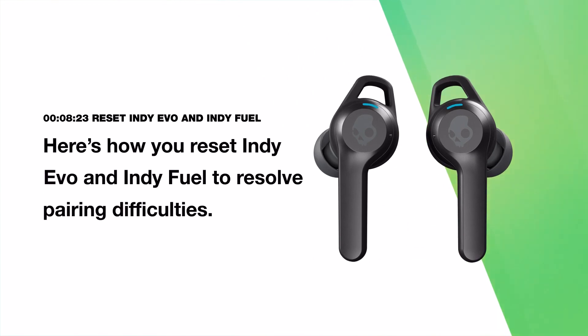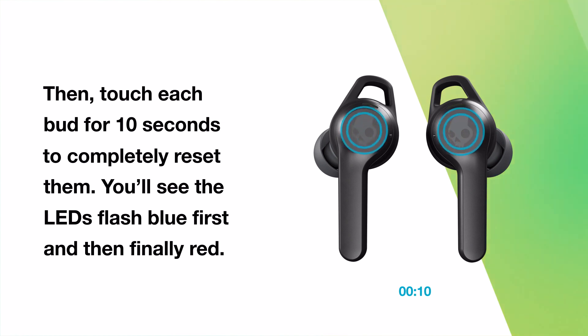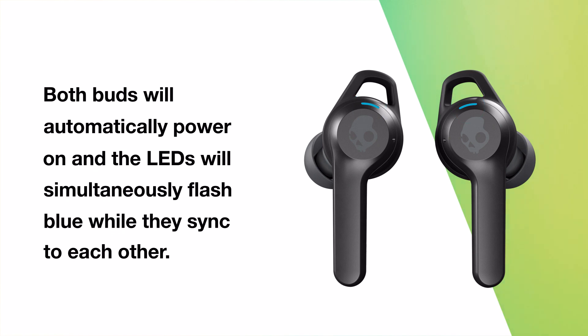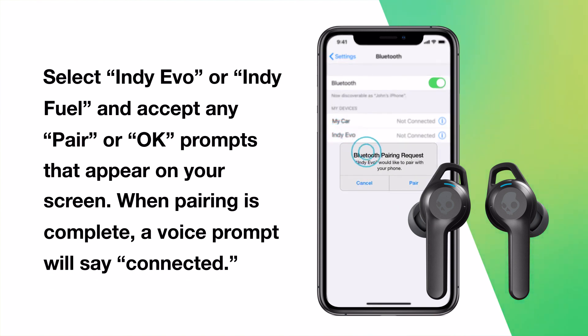Here's how to reset Indievo and IndieFuel to resolve pairing difficulties. First, remove your earbuds from your device's Bluetooth paired list. Then turn off both earbuds by touching each bud for six seconds. Next, touch each bud for ten seconds to completely reset them — you'll see the LEDs flash blue first and then red. Now place each bud back in the case until both LEDs show red, then remove them. Both buds will automatically power on and the LEDs will simultaneously flash blue while they sync to each other. Turn on your device's Bluetooth and look for Indievo or IndieFuel in your list of available Bluetooth devices. Select Indievo or IndieFuel and accept any pair or OK prompts. When pairing is complete, a voice prompt will say connected.